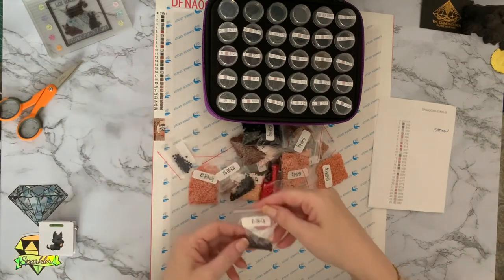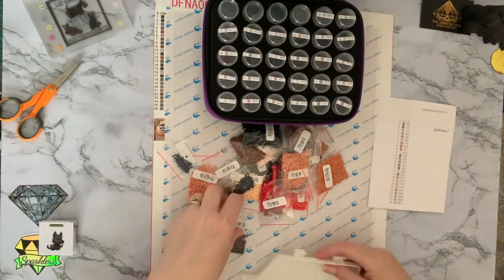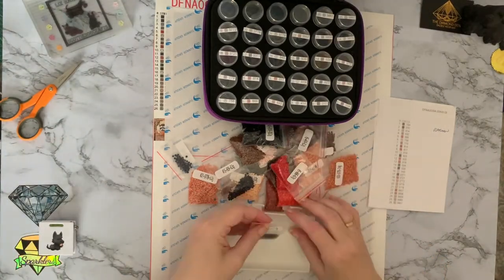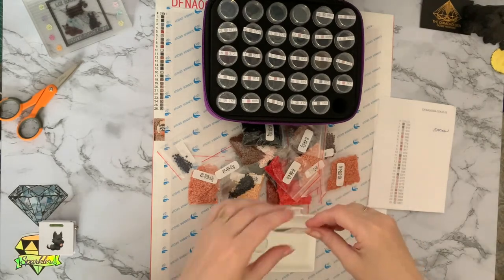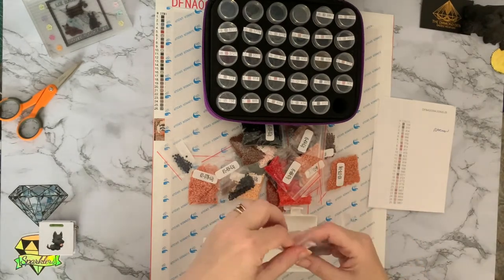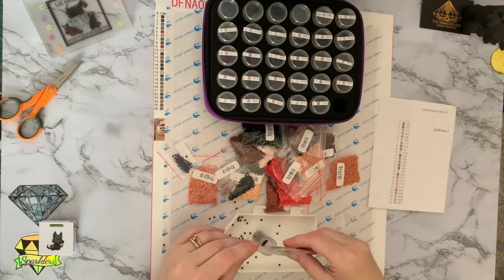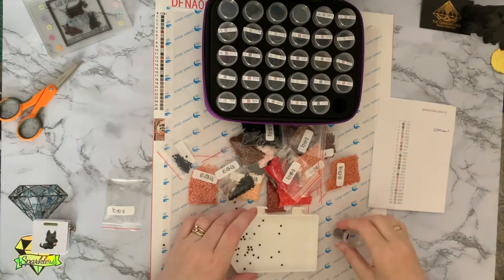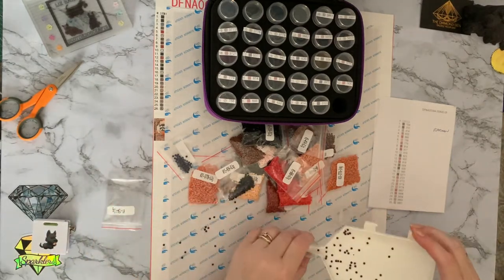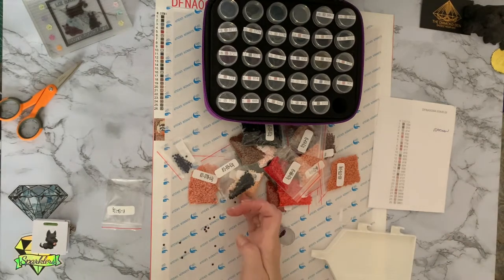I can see number one there, so we'll start at number one. Better get a tray — don't want to be spilling everywhere. How's everybody doing? Hope you're doing okay. And my first one and I've just managed to throw them all over the place. Oh Liz, what are you like? It just sums up my week.